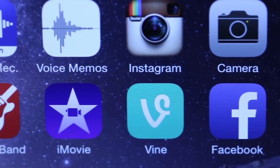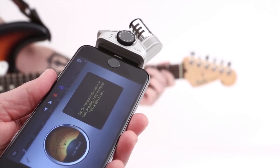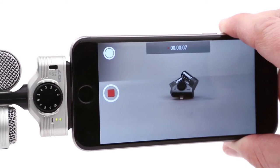The iCUE 6 and iCUE 7 also work with most iOS apps that support audio input from an external microphone, such as Voice Memos and GarageBand, or video applications like iMovie, Instagram, and Vine.